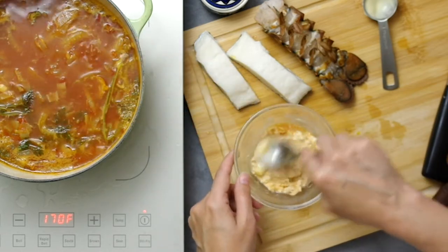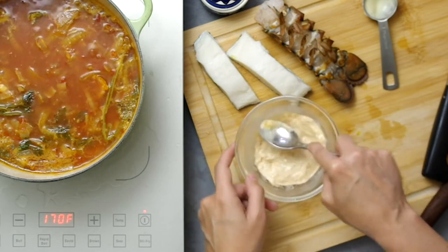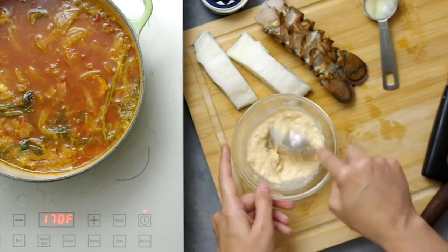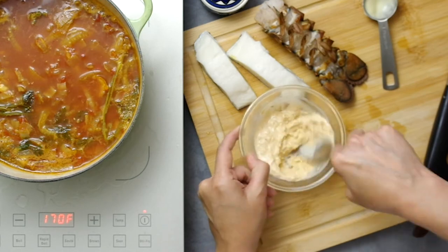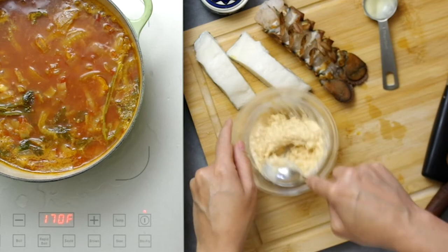Use the back of a spoon to mush it all together. The breadcrumbs give the rouille some structure, and as it gets stiff, you'll stir in a couple spoonfuls of the broth to thin it out and give it some extra flavor and color. I probably added in four more spoonfuls when all was said and done.